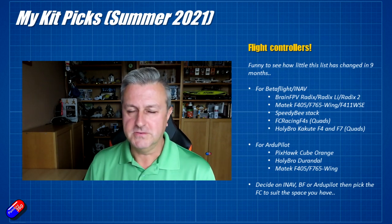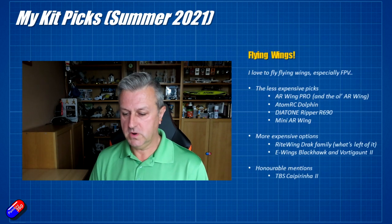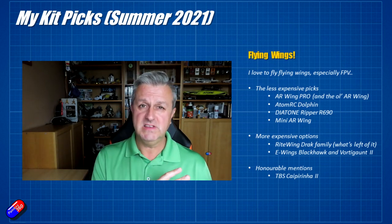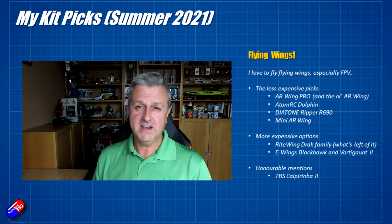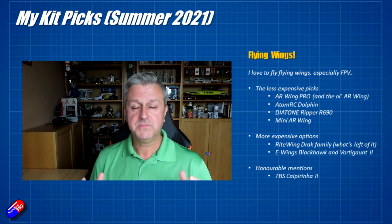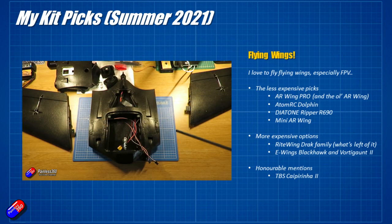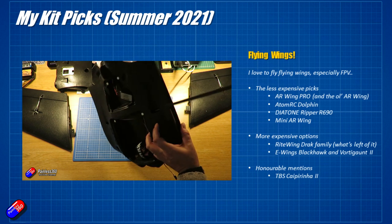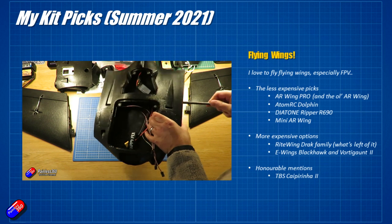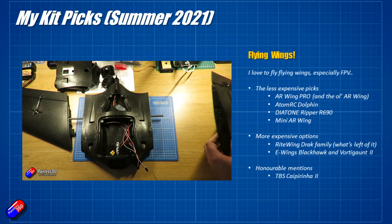Next subject is one very close to my heart: flying wings. I love flying wings — they're easy to store, easy to transport, incredibly fun, agile to fly, and very versatile. You can set them up to do pretty much anything. For less expensive picks if you want to try flying wings, I would recommend the AR Wing Pro. I had a little bit of a hand in helping design that one, and it's a modern wing with lots of cooling and support for modern FPV electronics and batteries.